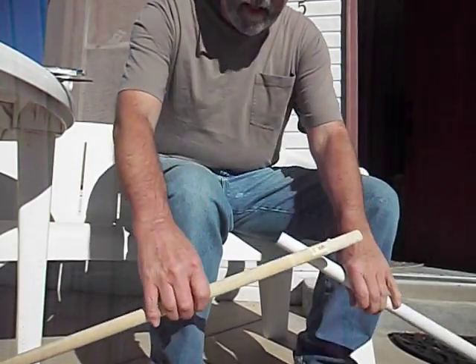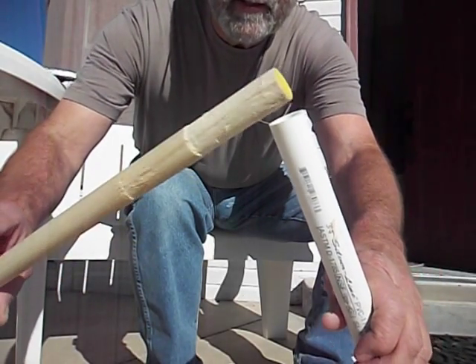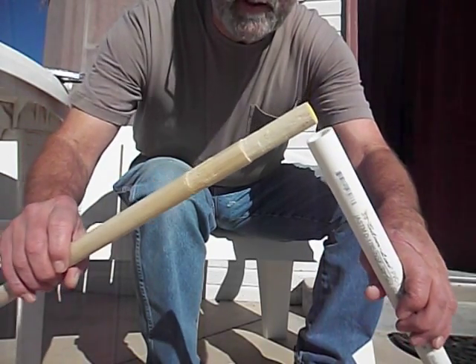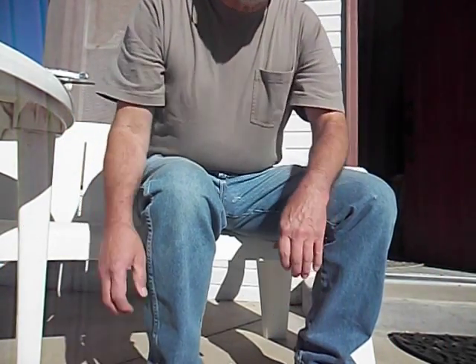Just like that — see? Not too bad. I'll fill that in with a little glue so no air can get by, because I'm going to make a flute.